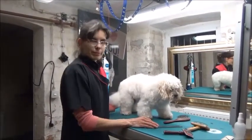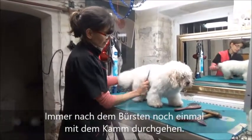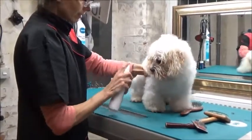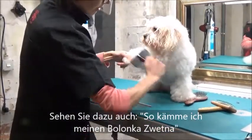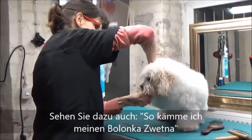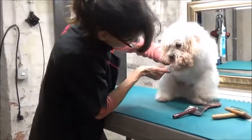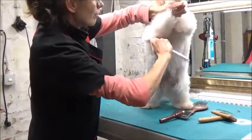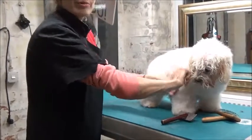Ganz wichtig bei der Arbeit mit Bürsten ist immer, dass man hinterher den Kamm nimmt. Also nur Bürsten alleine funktioniert nicht. Hier sieht man, dass der Hund grundsätzlich gut gepflegt ist, aber vor allem am Bein – wir probieren mal das Vorderbein aus. Der Jesper ist kein Freund von Kämmen und Bürsten, aber das gehört halt dazu. Mit dem Kamm merkt man immer noch die letzten paar Knötchen, die man mit der Bürste alleine nicht rausbekommt. Deswegen immer noch mal mit dem Kamm hinterher gehen.